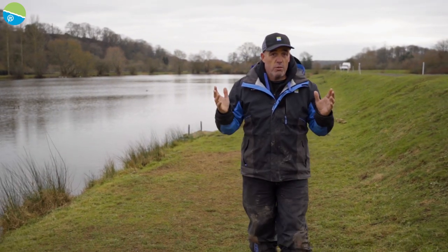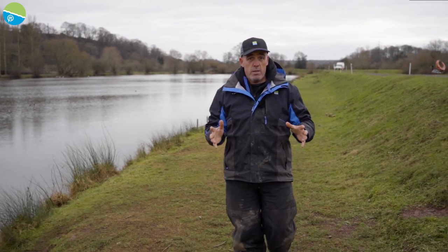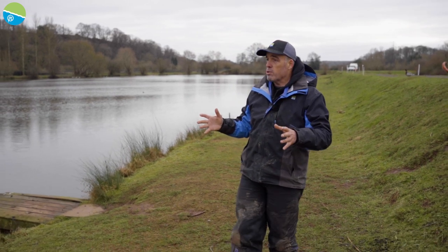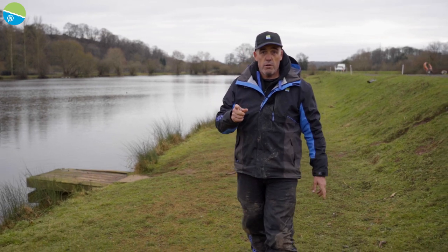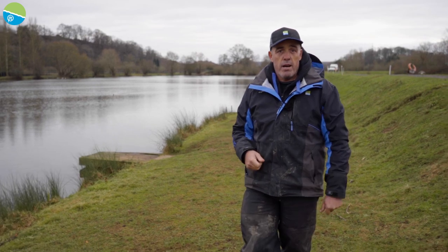Today is all going to be about winter feeder fishing. I know it's going to be tough, but that's what you go fishing for. I don't know what I'm going to catch. So the first thing I'm going to do, which is going to be mega, mega important, is to mix the groundbait up. I'll tell you exactly what's going through my mind. I'm going to get my box out on a peg and mix the groundbait up.